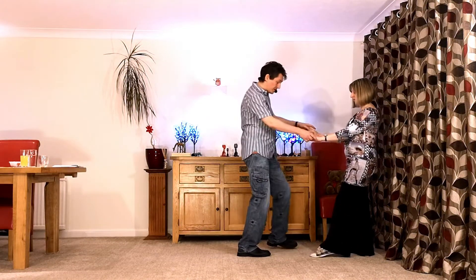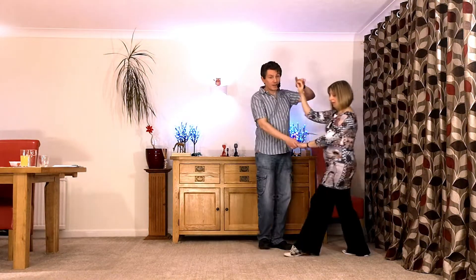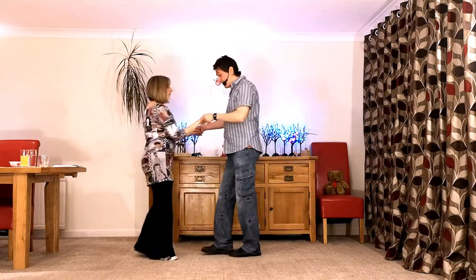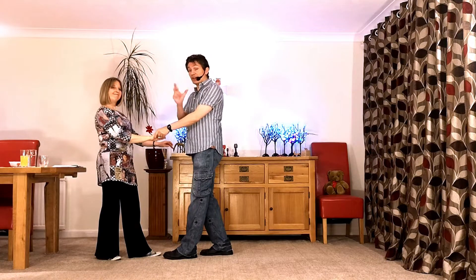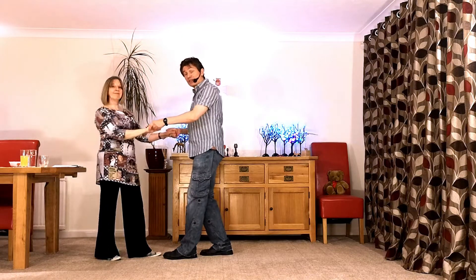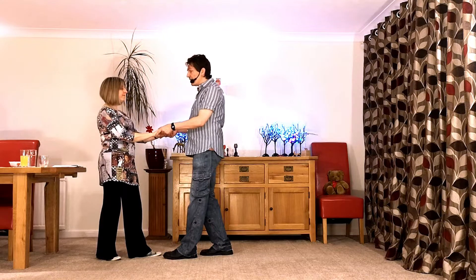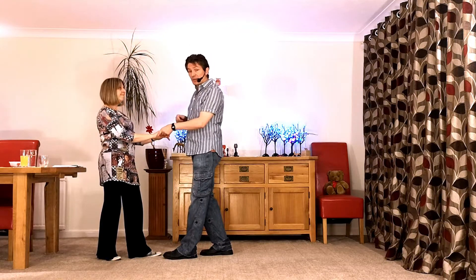Triple step again with the guy getting out of the way. So instead of going straight in, he goes straight in and over. Bring the lady through again, traveling return and back into triple step. Now obviously the lady's gone return, return, and if you kept going they just keep stacking up. The alternating rule isn't broken because of the twisting action of the triple, or the arm jive.